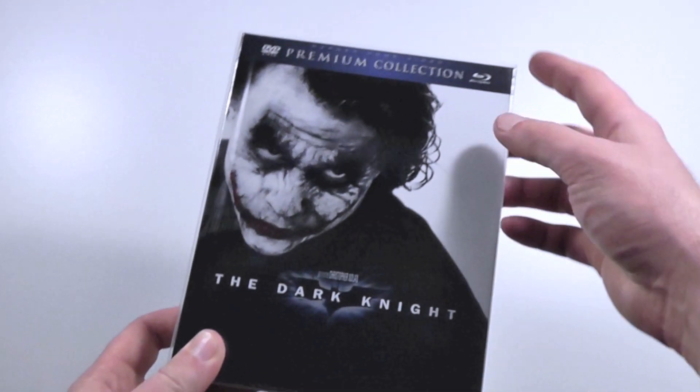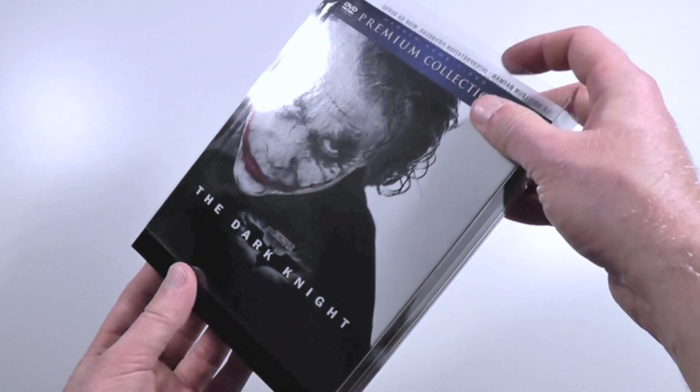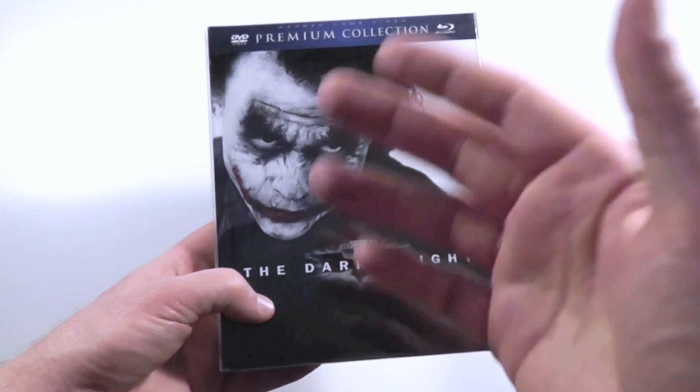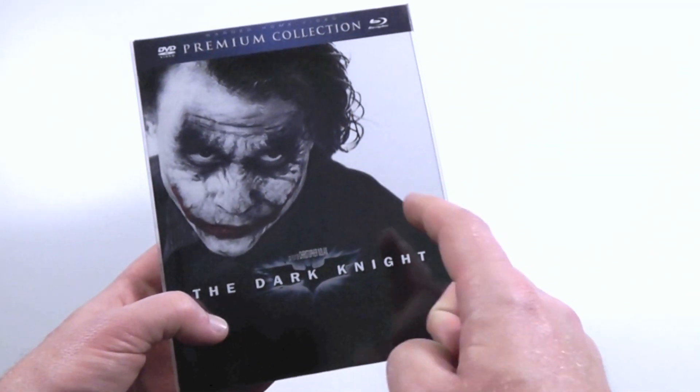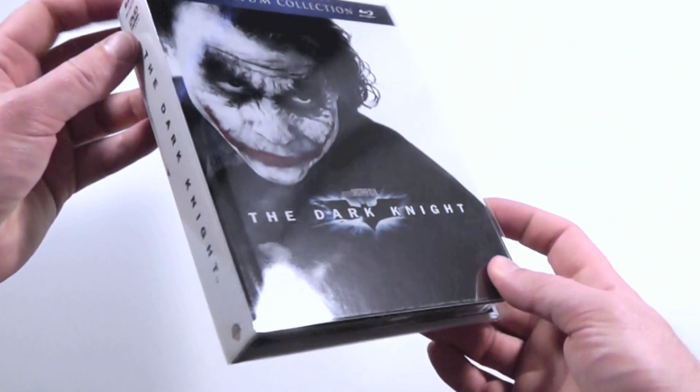You've probably seen this type of style — it's basically like a digipack and it comes in this see-through slipcase, like a plastic sleeve. I think I've seen it from Germany as well, even though they look the same they're actually not the same.